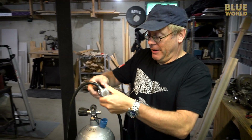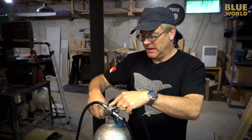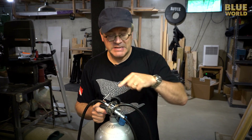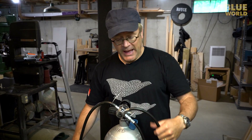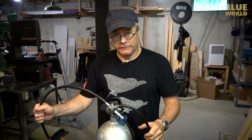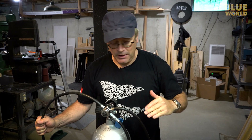A modern regulator has two stages. The first stage takes the pressure from the tank and drops it down to an intermediate pressure of around 140 psi — about the same as a shop compressor. It keeps that 140 psi in the hose no matter what the tank pressure does, as long as the tank stays above 140 psi.